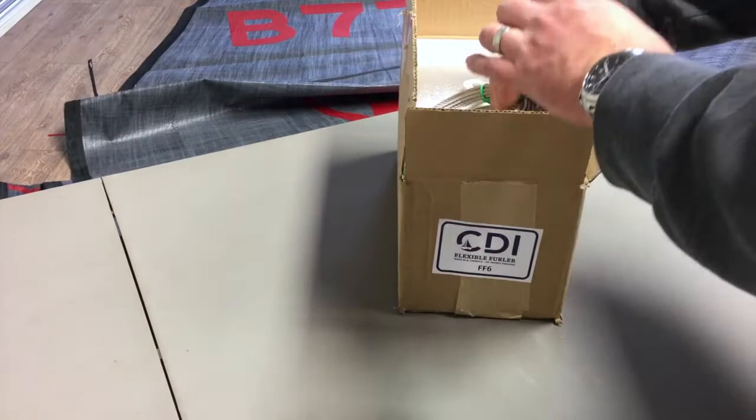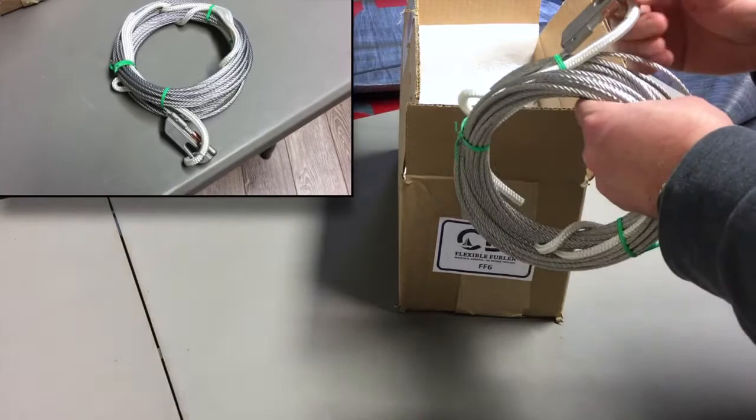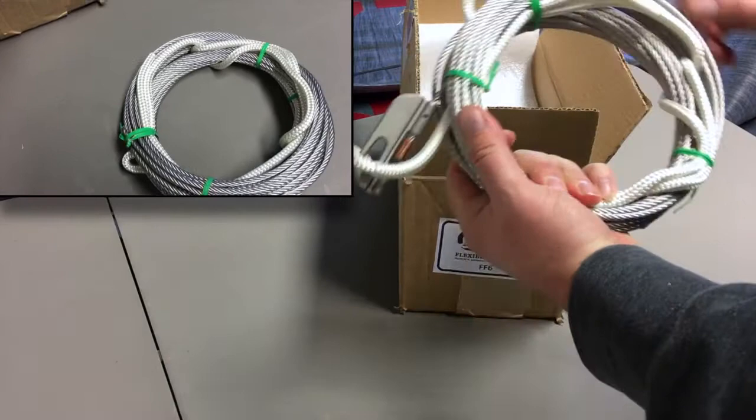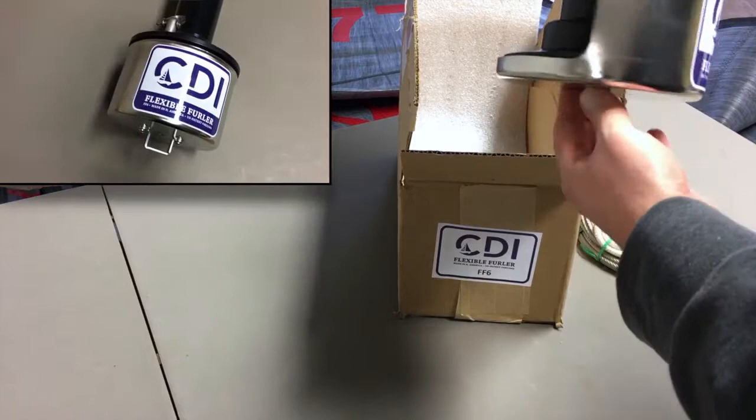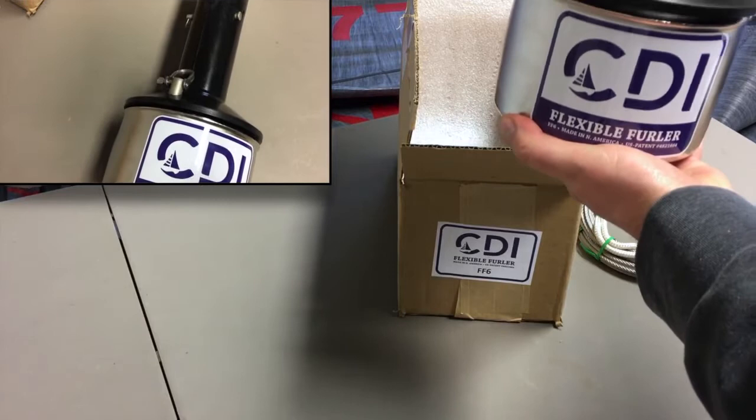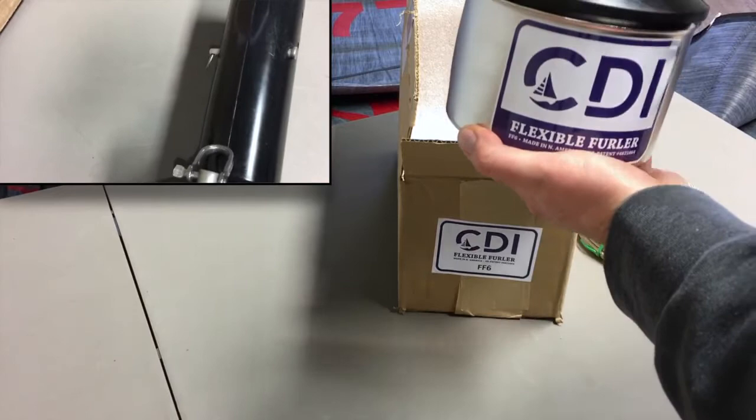Here's your halyard tail as well as your tack tensioner and all the gear you're going to need to make sure everything is nice and tight. I do like the way they've got nice foam here to protect everything. Here's the drum system itself — it comes basically all ready to go, nice logo on there, spins quite well, and comes with all the pins and shackles to make sure your sail is nice and tight.